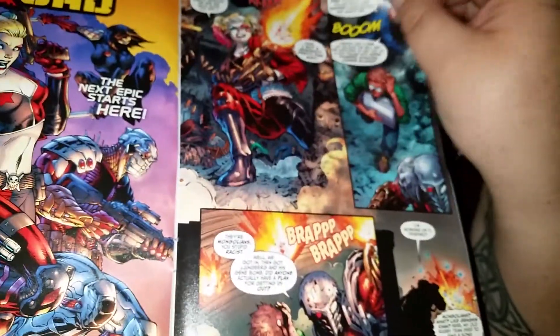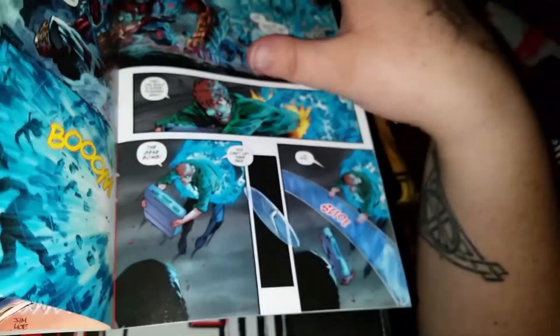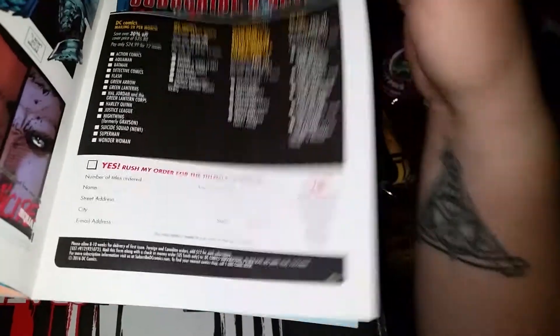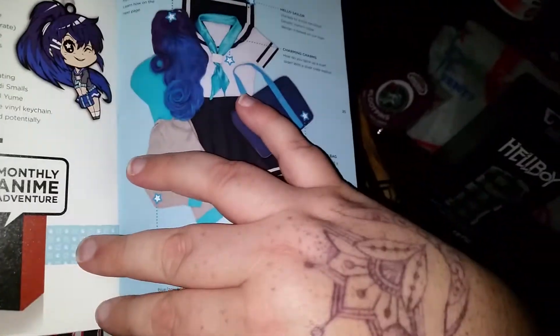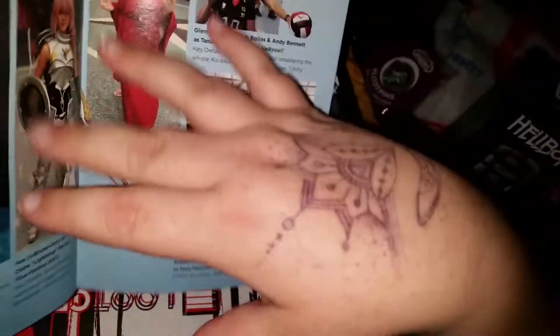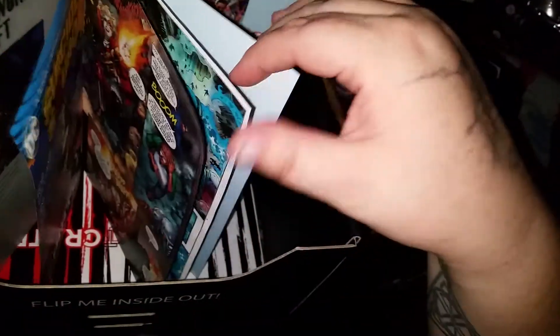Looks like we've got a Suicide Squad comic in here this time, that's kind of cool. There's a little sneak peek at the anime one, so that's kind of cool.